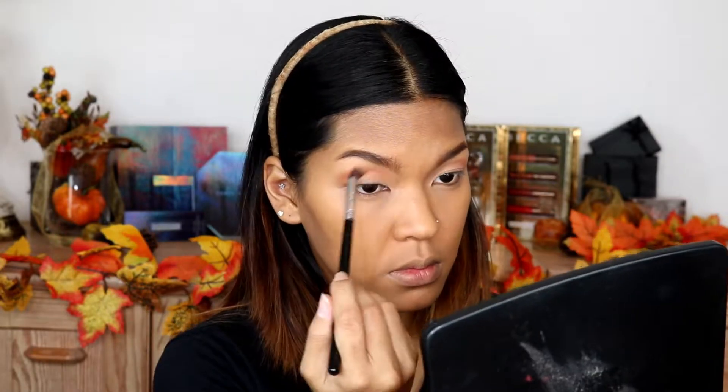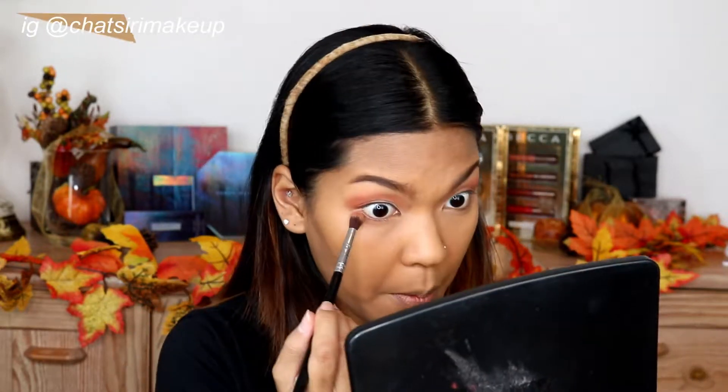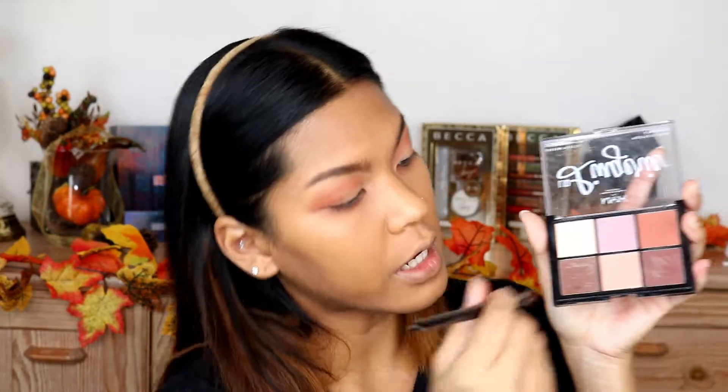Next I'm gonna dip into this shade and just create a transition, and also on my lower lash line — I'm still using the same brush. Next I'm gonna dip into this shade and put it all over my lid.